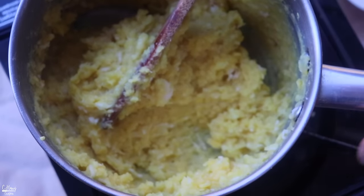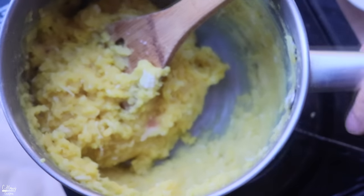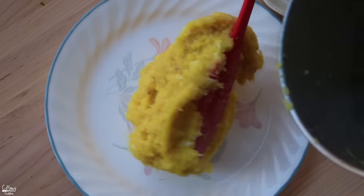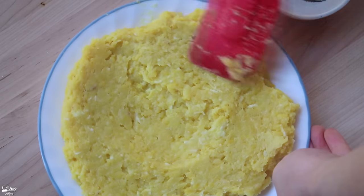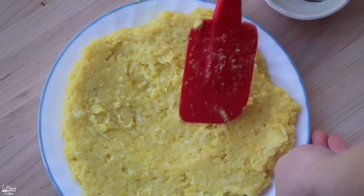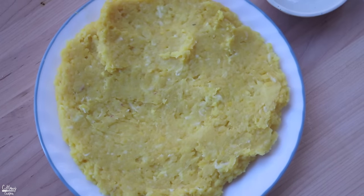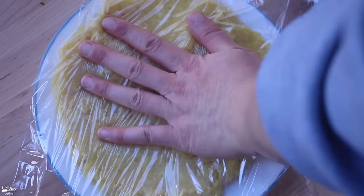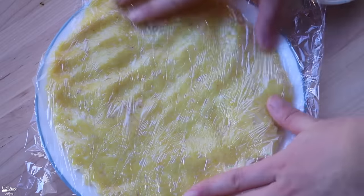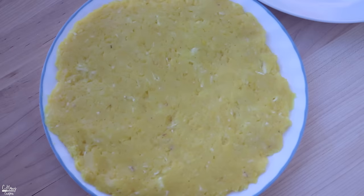That's basically it for the filling. I'm going to transfer this onto a plate and flatten it, put some plastic wrap on top so it doesn't form a skin when it cools. Then we'll cool it in the fridge until we're ready to use it and form it into little balls. You can also put this in a food processor to make it smoother if you prefer that texture.